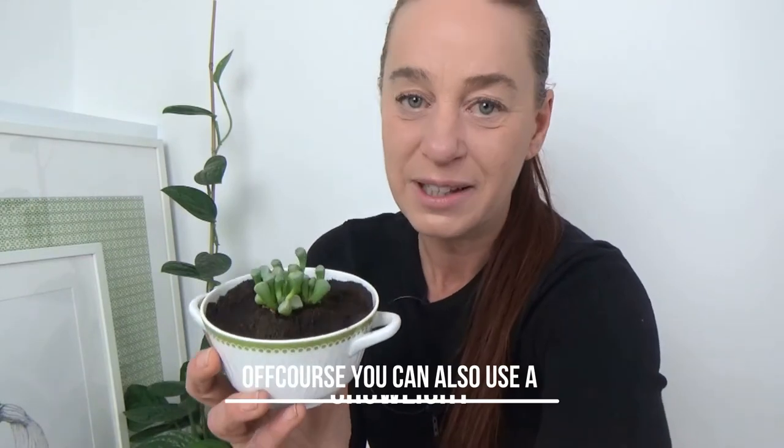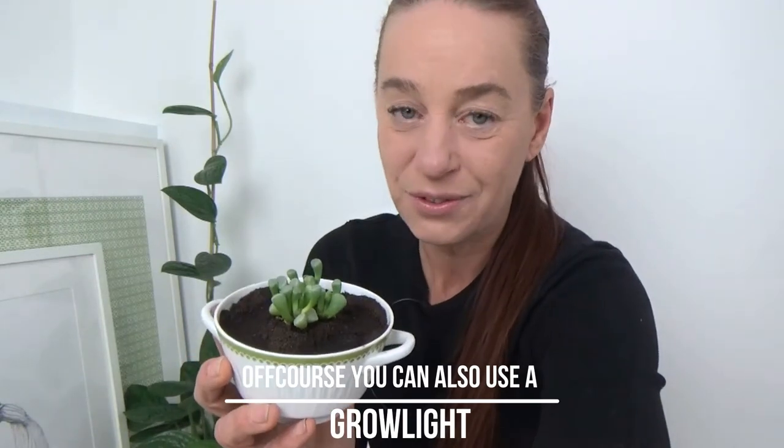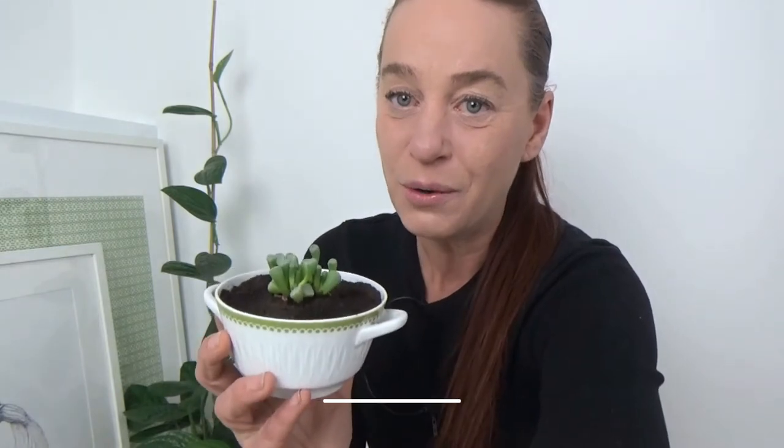This plant loves a lot of sunshine, so keep it in a south or at least a west-facing window. It doesn't like temperatures any lower than 19 degrees Celsius, so keep that in mind. Do not put this in a very cold room — just give it a nice warm and sunny place in your house.